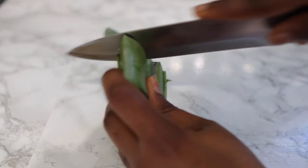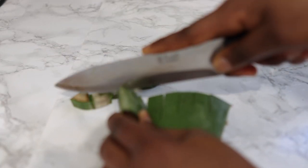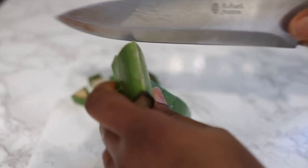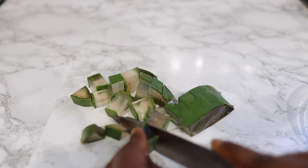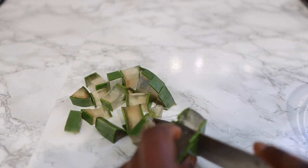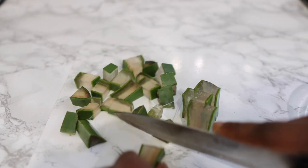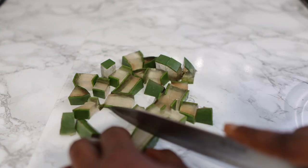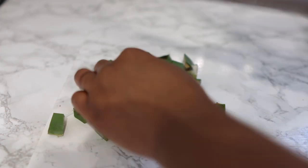I cut the aloe vera into smaller pieces. Aloe vera is so good when it comes to hair growth because it helps to stimulate the scalp and it's full of amazing vitamins and antioxidants that help stimulate hair growth. It helps to moisturize your hair, makes it nice and shiny, and prevents dandruff — lots of amazing benefits. After you cut it all up, pop it in a little bowl and we'll move on to the next step.